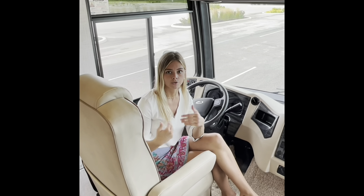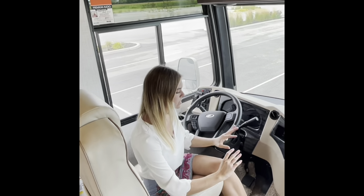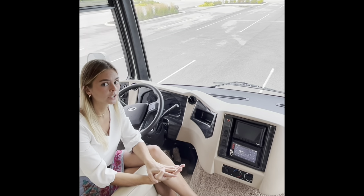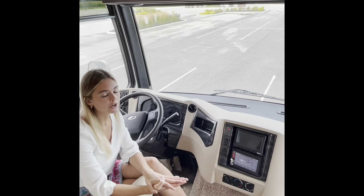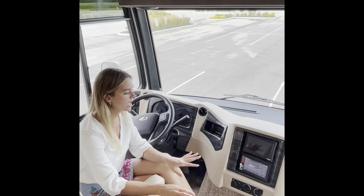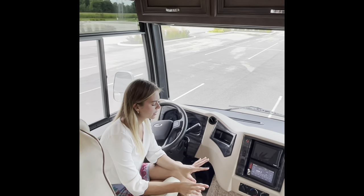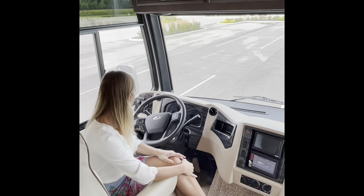Newmar prides itself on that 24/7 service. So if you have any issues any time of the night — obviously you're camping, you're living in your home, whether that's full time or part time — you're going to need someone there to help you. Now let's move into some technical things. Up here you're going to have your electronic stability control, your cruise control, and then something new for this year is going to be our NavinGo navigation system, which replaces our Rand McNally system. The NavinGo system actually has vehicle dimension capabilities this year as well, which is super nice.